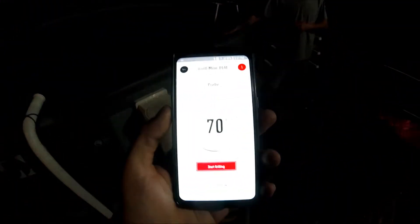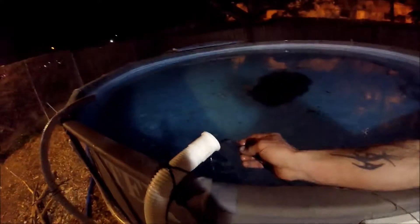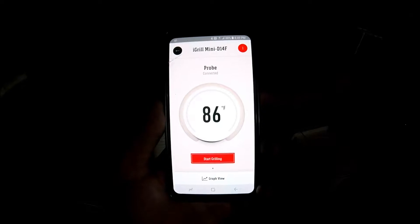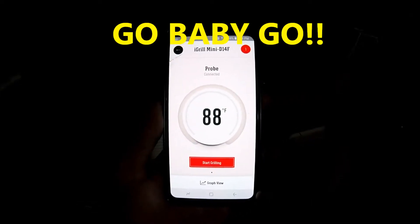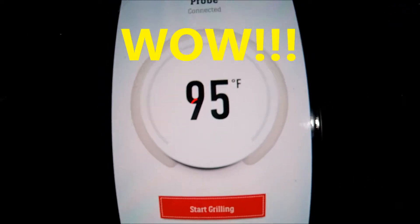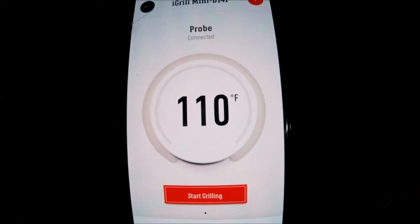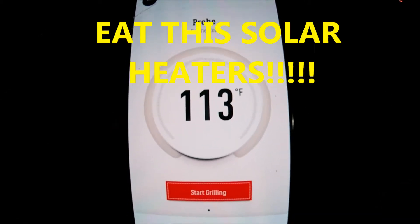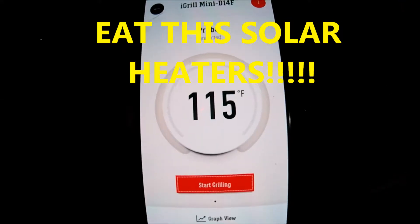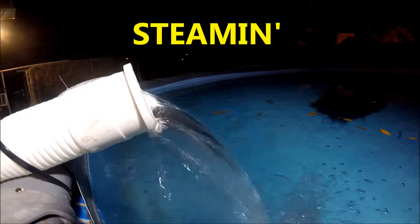Let's see what it does. There's the pool temperature. Heated water — 87, 89, 91, 93, 95... 105. Woo — 113, 115. Oh yeah.